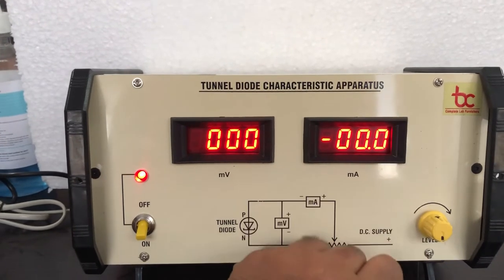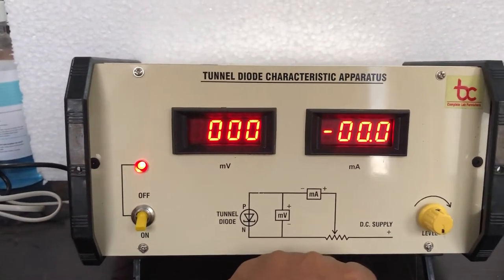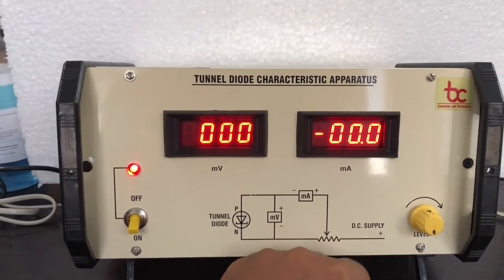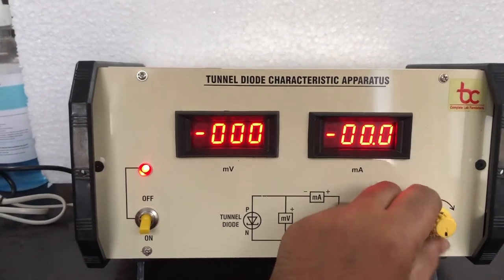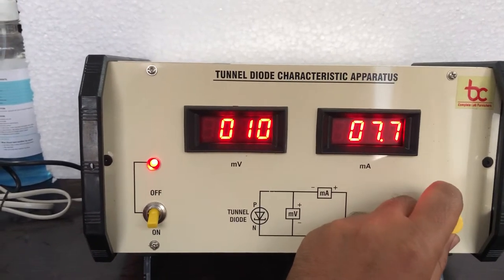Now we will switch on the instrument and wait for 10 seconds so that the diode valve warms up. After that we will increase the voltage and see the change in current.